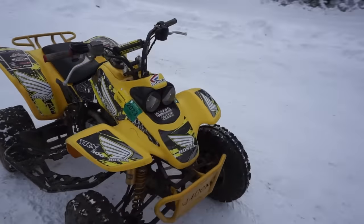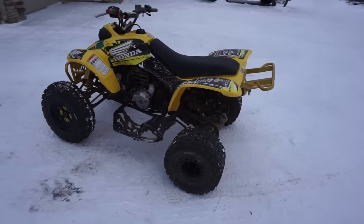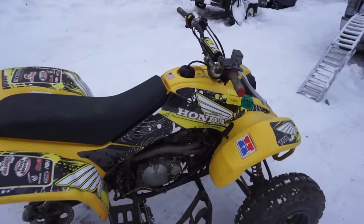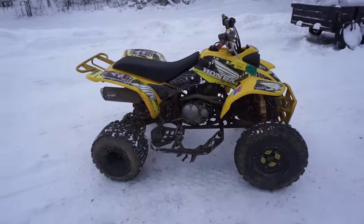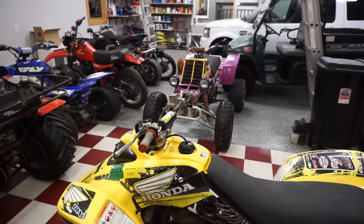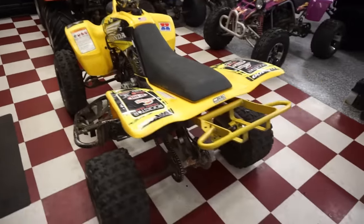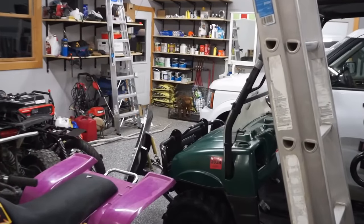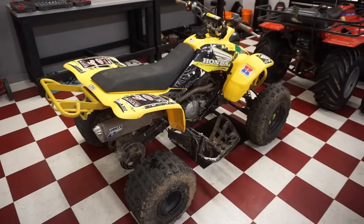Got it off the trailer. It's big bored to a 440. I don't know if there's an aftermarket cam in there. Pro Taper bars on it - nice. Got this thing in the garage. Vinny's over here but he's camera shy and crawled back into his cage. This is a 2002 supposedly Honda 400EX.